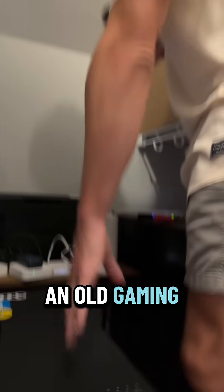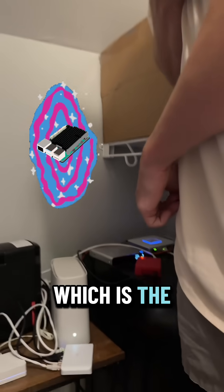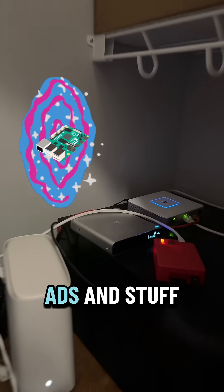This is just an old gaming PC. But then I've got the Raspberry Pi here, which is the Pi-hole to block ads and stuff.